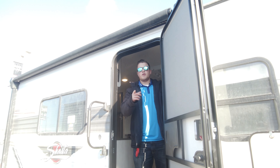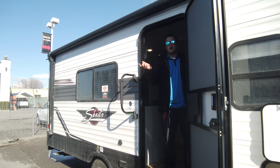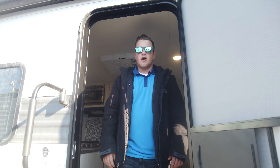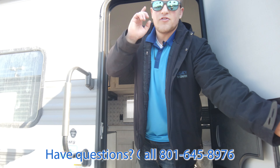Thanks for another awesome walkthrough. DM us or comment what you'd love to see in other walkthrough videos — we're open to review or walk through just about anything RV or camping related. Like, subscribe, and comment to show us what you want to see. I appreciate you hanging out, and we'll see you on the next one.